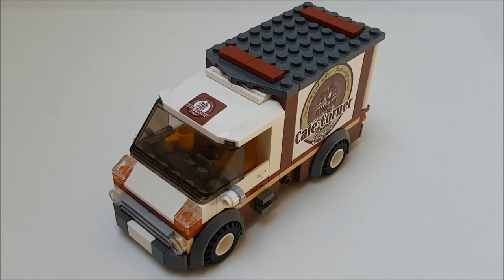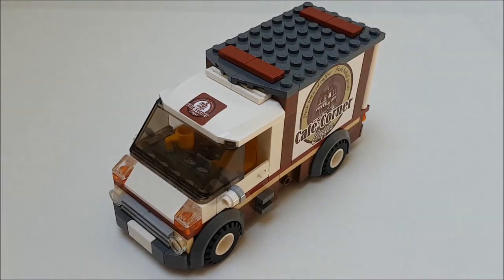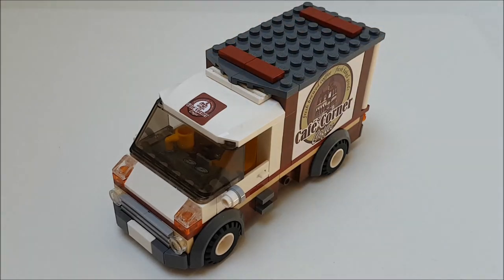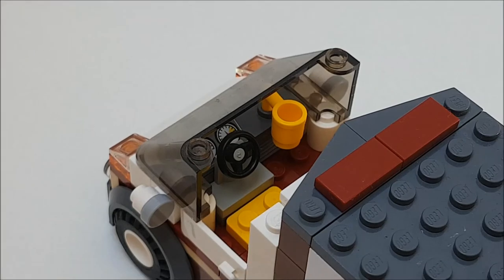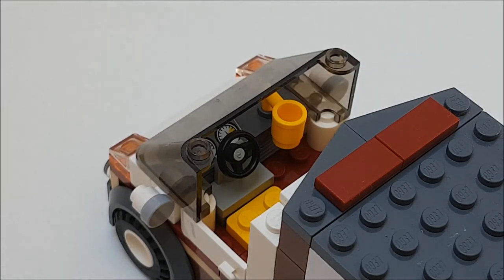The top of the van had a nice design coincidence. I placed this plate of 6x8 studs wide and was searching for a 1x6 plate, till I saw these two sloped plates. I placed them and it looked very well. The interior of the cabin is simple, but it has a nice cafe corner detail — of course, this yellow cup.